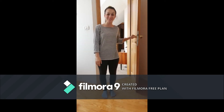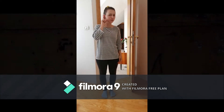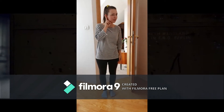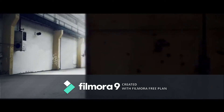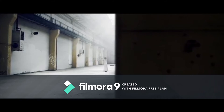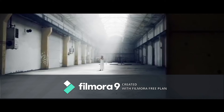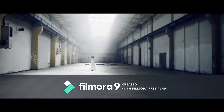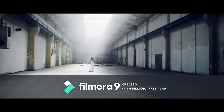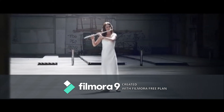Oh hi, it's so nice to see you! How are you? Do you hear this? I wonder what this is. It's a flute!